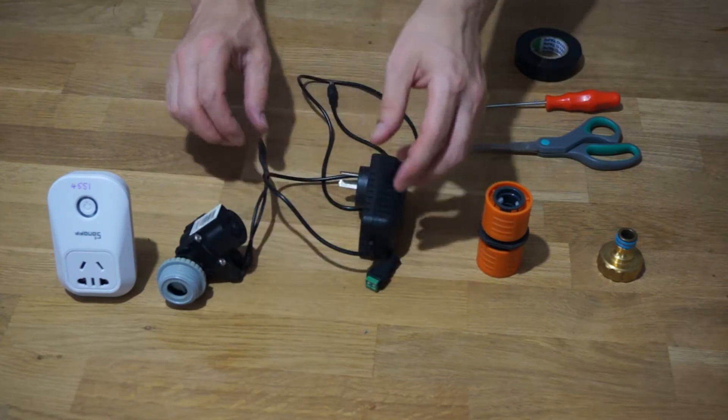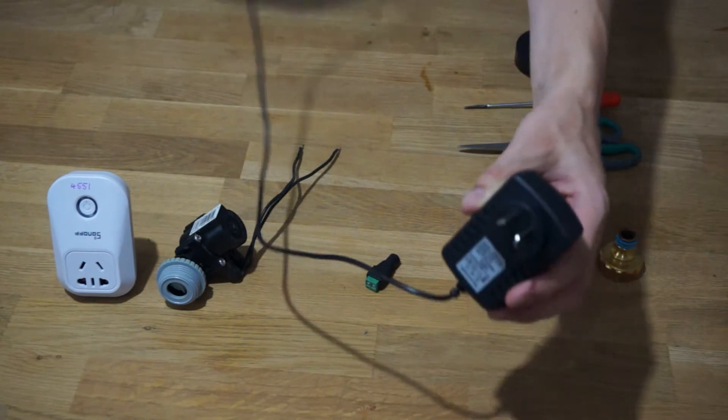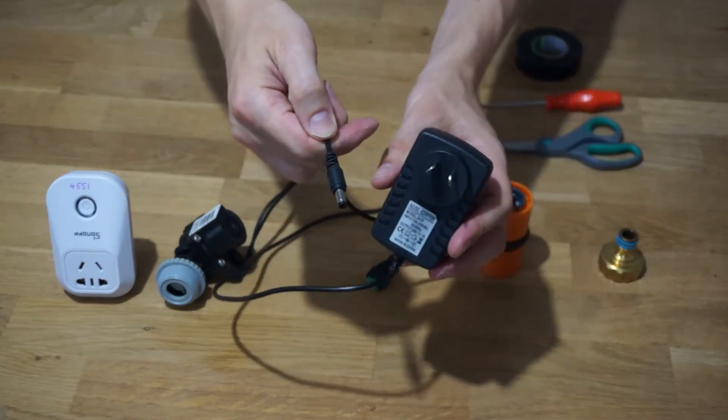To power the solenoid valve you will also need a power supply that matches your valve. You can get these through eBay or any kind of electronics store.